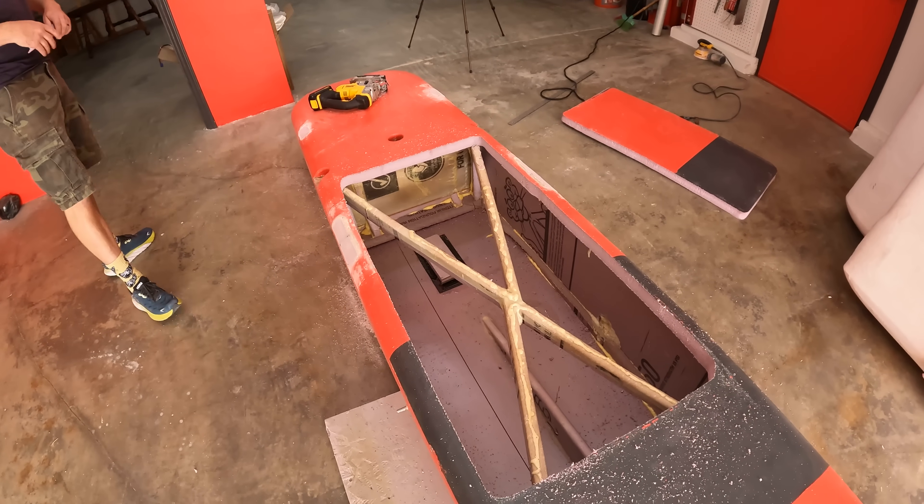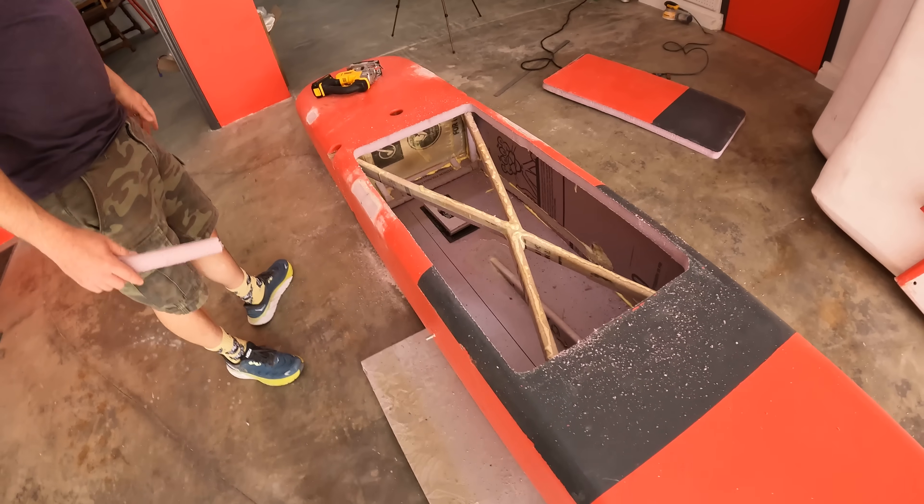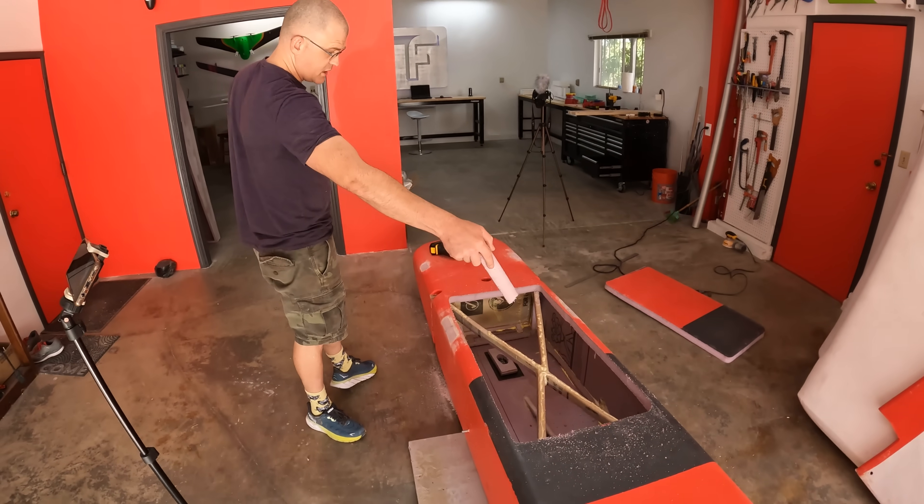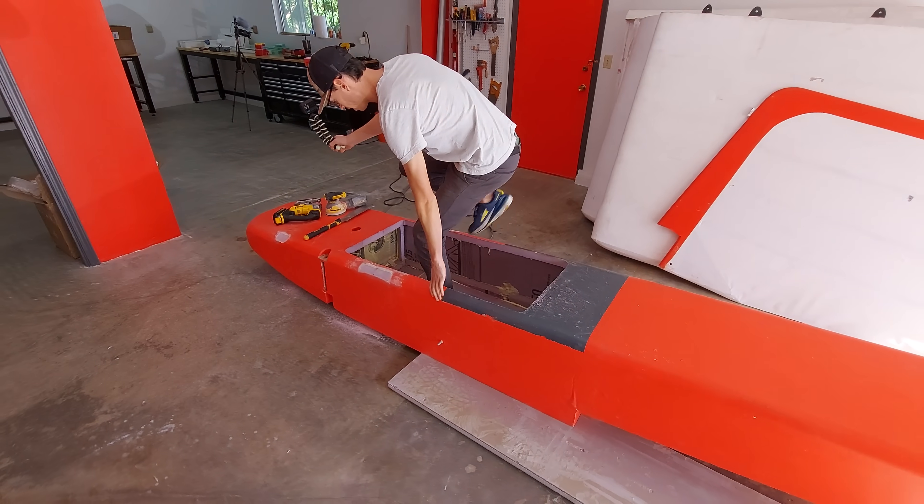That's our cockpit. Do you think the nose won't fold if we cut these out? Should we glass these sides? Yeah, I want to glass the sides and then put in a seat.